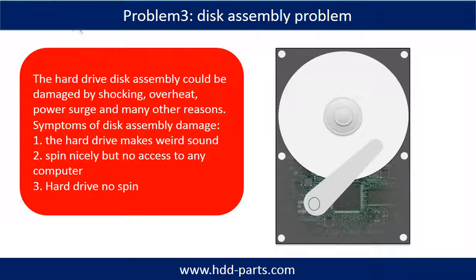If the hard drive disk assembly is damaged, we can do disk data recovery to recover the data from the disks. The common symptoms of hard drive disk assembly failure are: one, the hard drive makes a weird sound; two, it spins normally but there is no access on any computer; three, the hard drive does not spin.